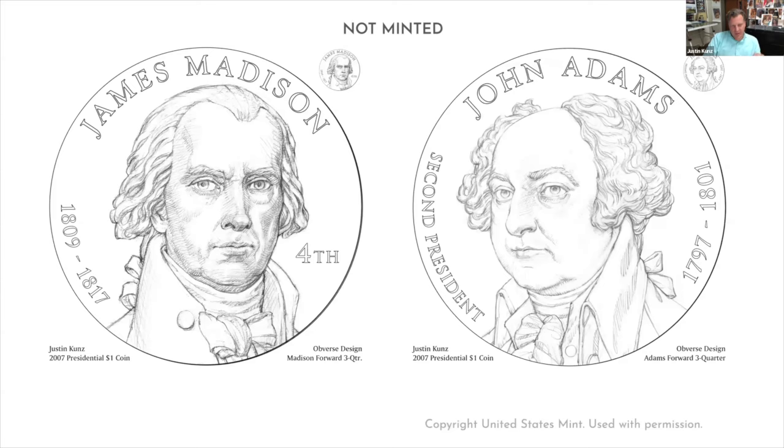I'm going to show some designs that have not been minted. Generally we keep these on the down low because they were not selected and the Mint doesn't want to create confusion, but I think these are old enough and this audience is small enough that I can share these. The Mint has approved me sharing these with you, so you'll see a note that these are designs not minted.